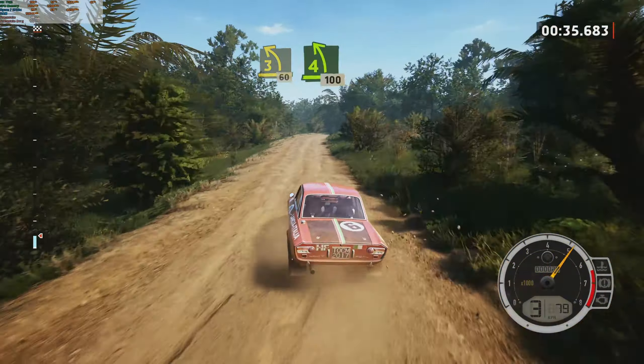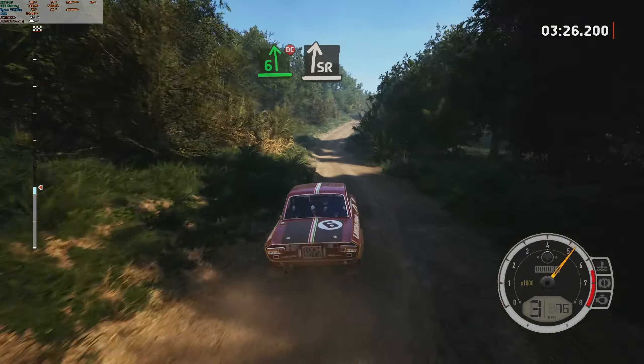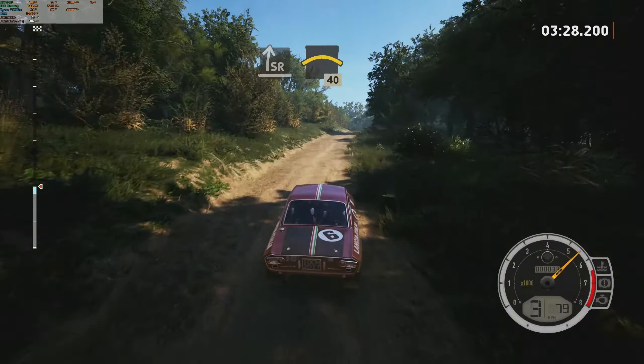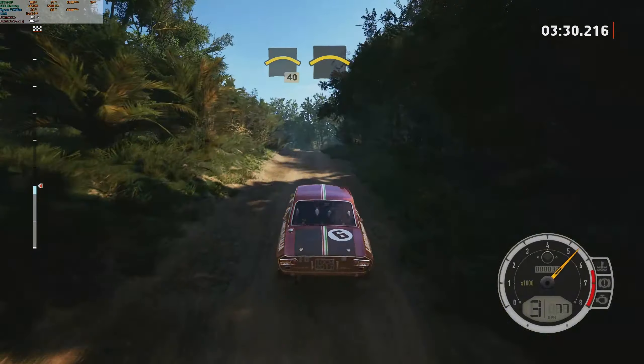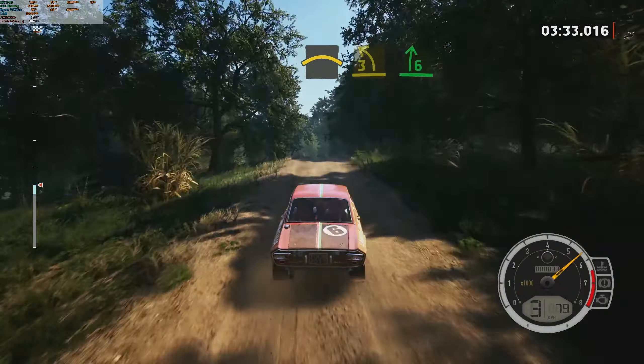Five left, 50. Slight right, into six left, don't cut. And slight right. And right, over crest, slowing, 40. Crest. Into three left, short, into six right. Into five left, cut.